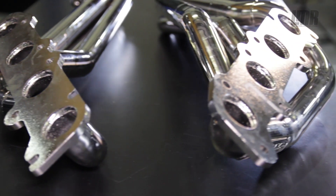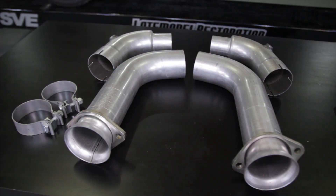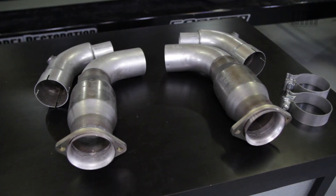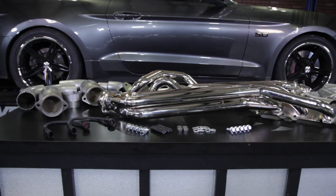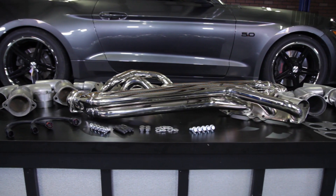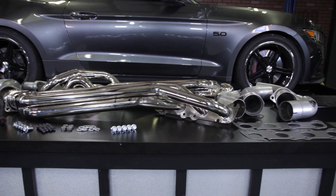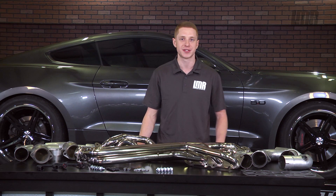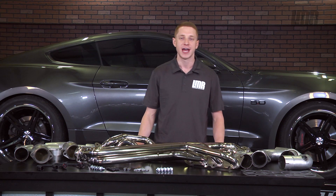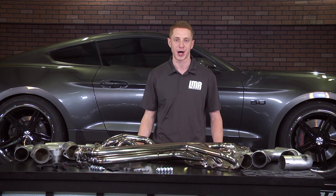The final tally: if you own a 2015 through 2016 Mustang GT, you need to pick up a set of BBK long tube headers, a mid pipe, and the best tuning in the biz — a Lund Racing tune. If you want to see more of the best product reviews and installs covering the S550 Mustang, subscribe to our YouTube channel. Head over to LMR.com to grab a set of BBK long tube headers, a matching mid pipe, and a Lund Racing tune.